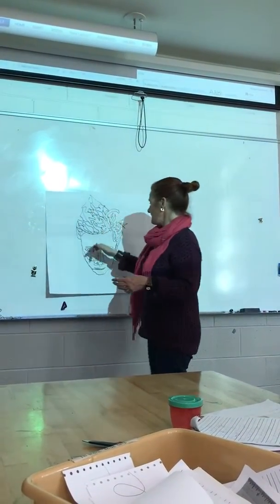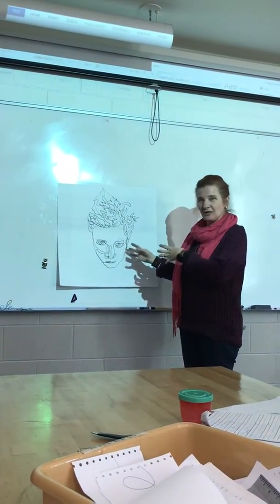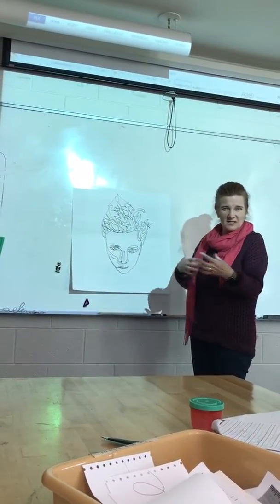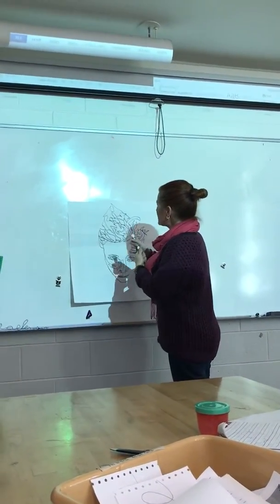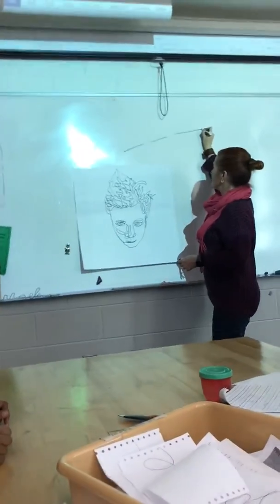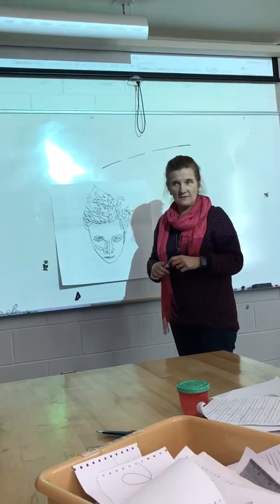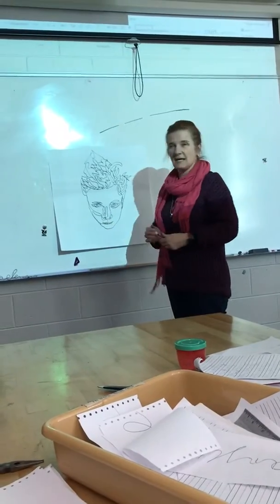I can stop lines and start lines, and I can put in lines that don't necessarily belong there. If you look at this picture, the line between his eyebrow and his eye almost falls away because you don't need it to gain enough information. Your brain still wants to make a broken line into one continuous line — I can stop and start and just give you enough information, and your brain will automatically continue it. That's a contour line drawing.